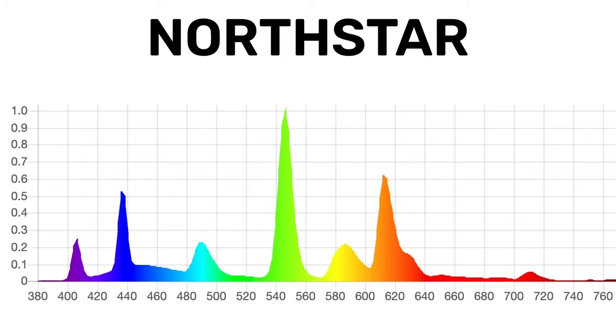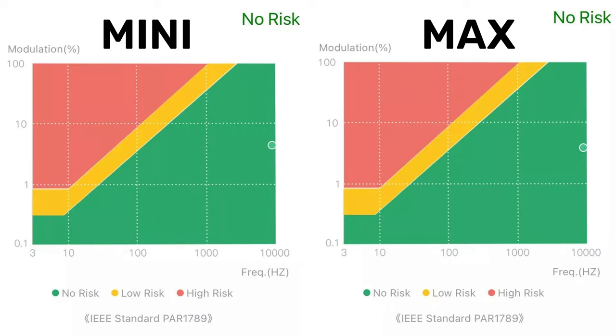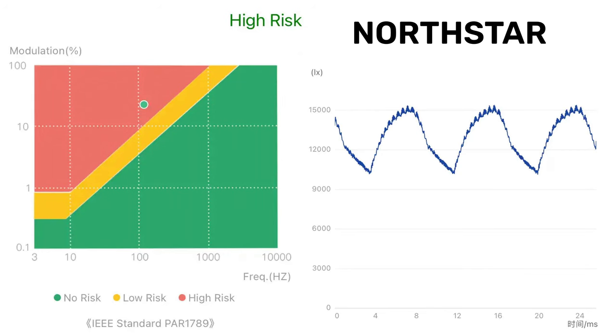You can see the spiky graph that is so common to fluorescent lights. As for flicker, the LED panels on the Mini and Max are putting out a high-frequency flicker that I'm not really concerned with — this is pretty typical for almost any high-quality LED power driver. The North Star, however, even though they advertise a 25,000 Hz ballast which should result in high-frequency flicker, we actually measured a fairly low-frequency 120 Hz flicker at around a 23% depth, which puts it in the high-risk category for some people. You can actually capture it on slow-motion video, so it's definitely there.